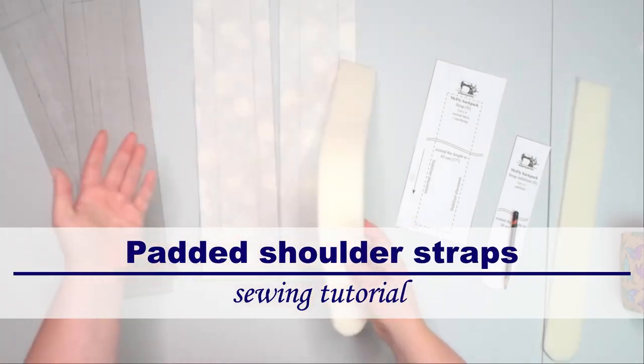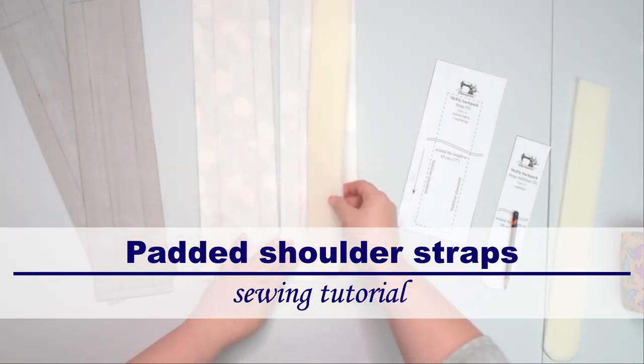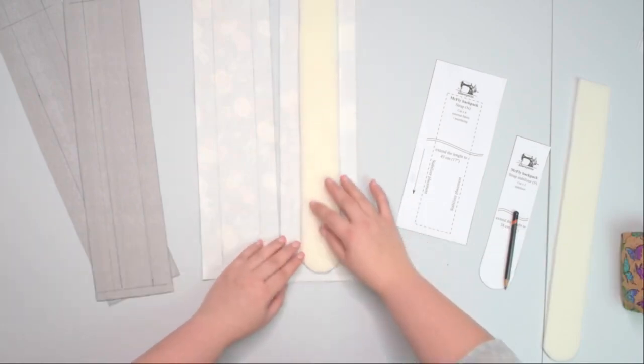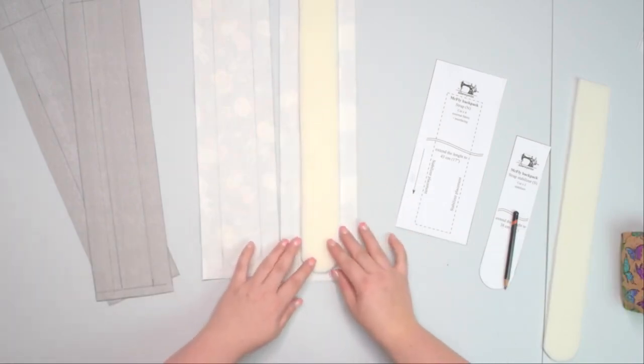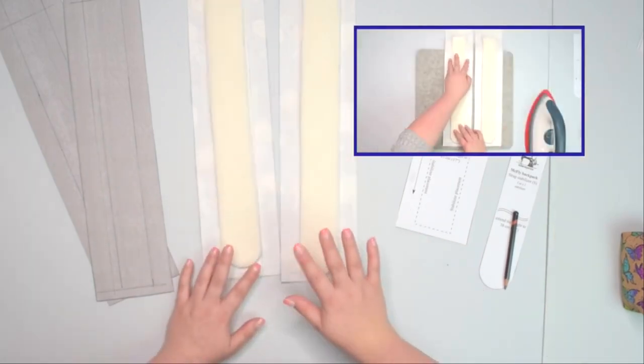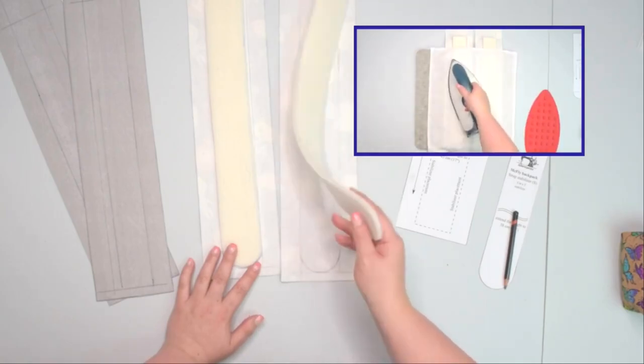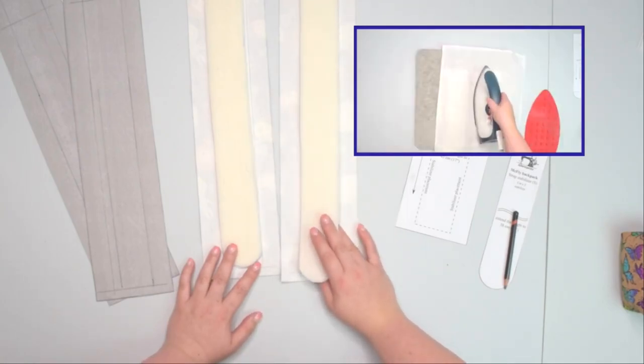If you're using a fusible stabilizer like me today, or fusible fleece, go ahead and center the stabilizer inside that window and then fuse it with an iron. You're going to do that on both straps. If you don't have fusible stabilizers, you can use sewing stabilizers instead as well.